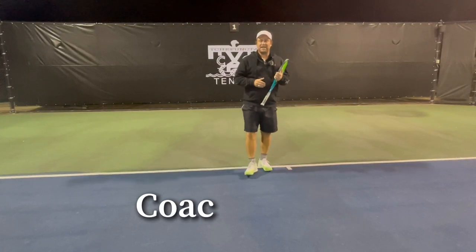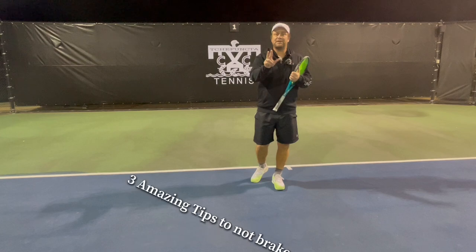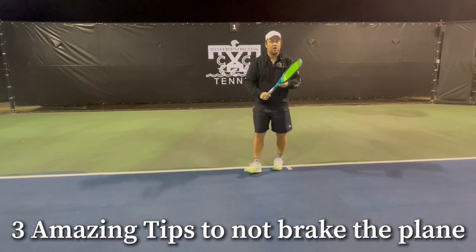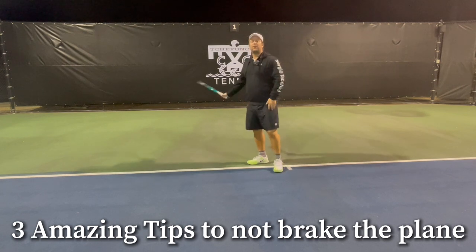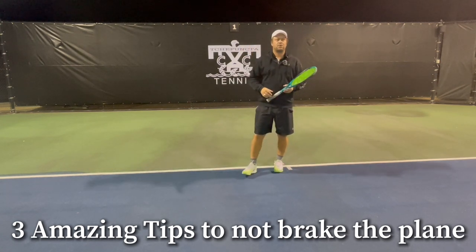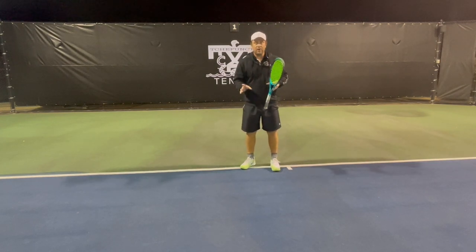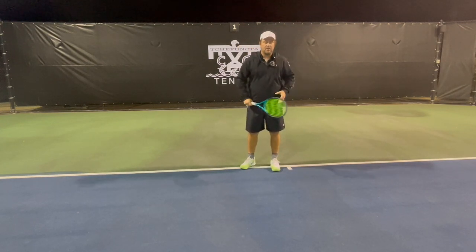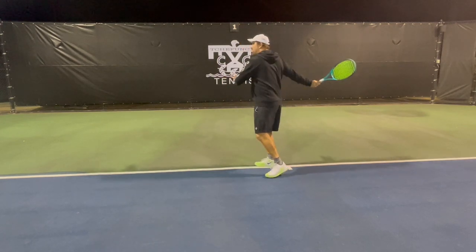Hey guys, this is Davo from Tennis House and I have three amazing tips if you are one of the players that brings the racket too far around your body. Why do I bring this up? Because that's a very important no-no in the tennis game — I'm talking about bringing it way too far around.